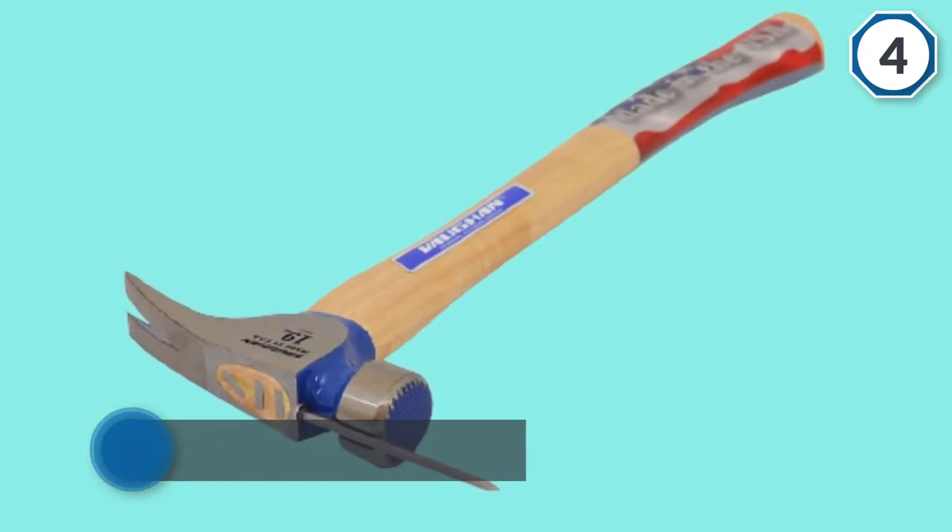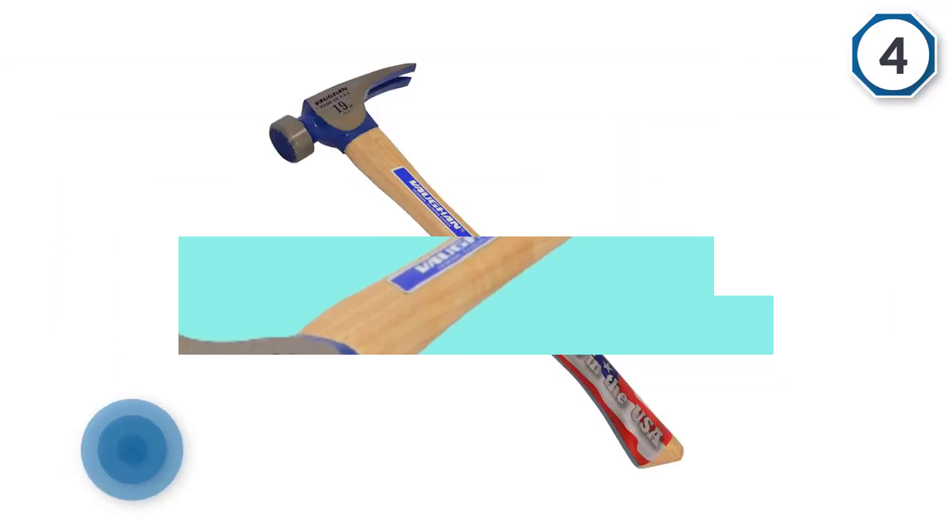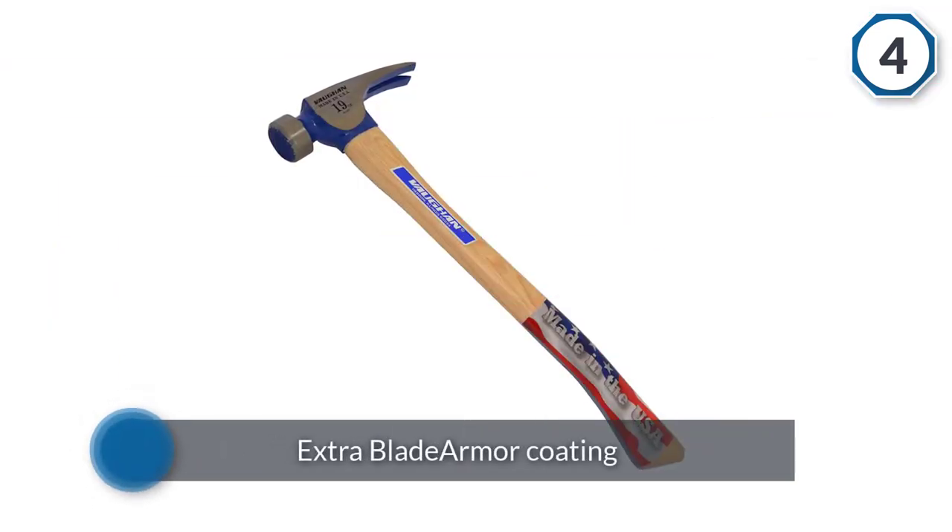It has a hickory handle which some people would like because of its retro look. However, we're not big on it because it's not going to be as durable as other hammers you can get for the same price.